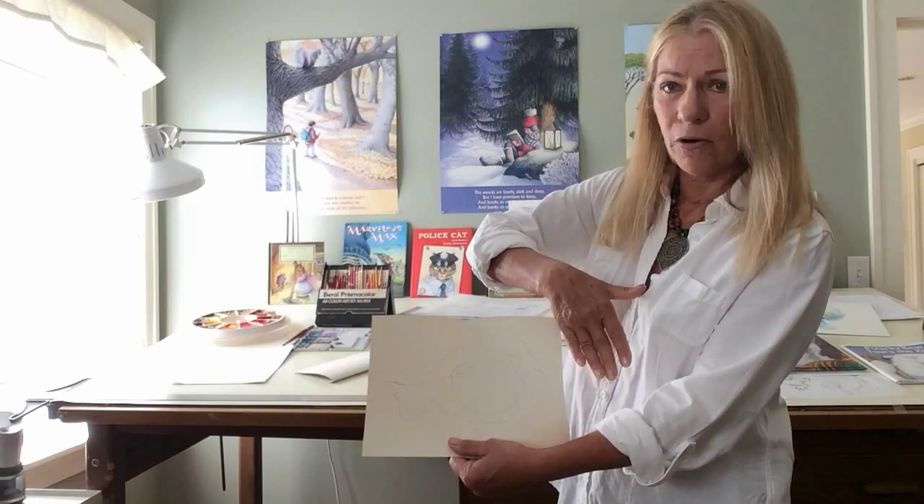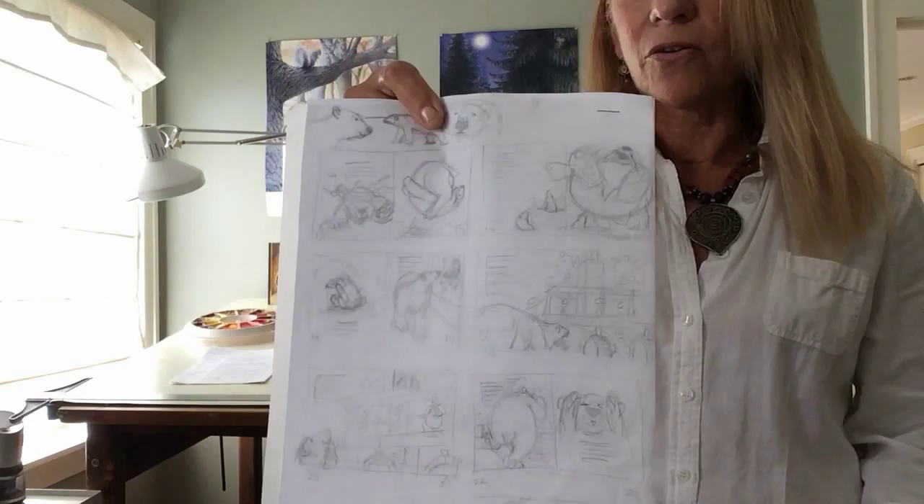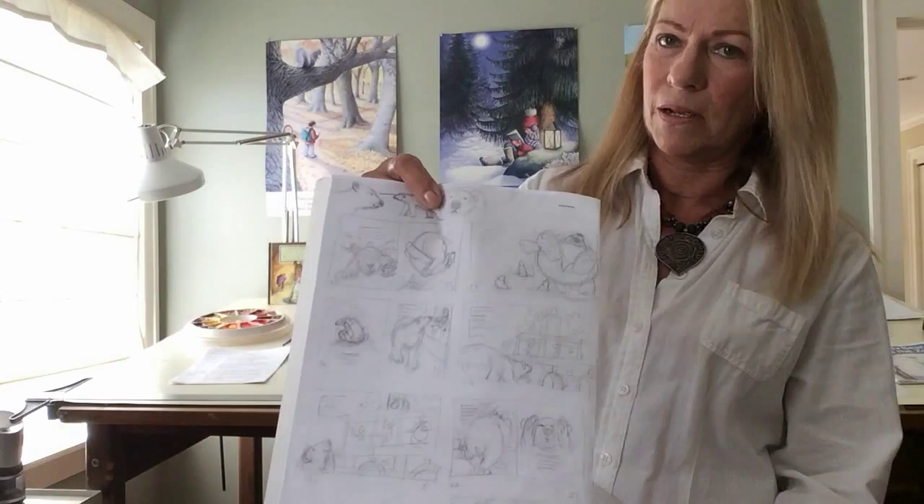So at this point I've broken down how many pages we're going to do. Now what I have to do is think of an image that I would have on that page. I have the copy, and I've decided where the copy is going to go. So these are called thumbnails, and you can see why because they're very tiny. This is how I start thinking it out. The pictures sometimes are similar at the end, sometimes they're very different, but this is where I start thinking. So these are the pages for the book.